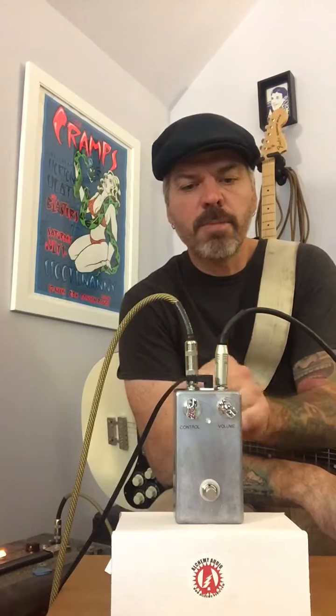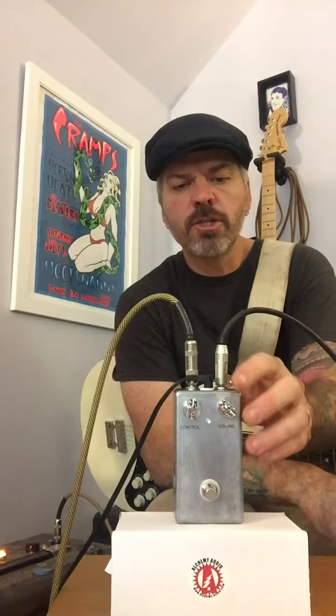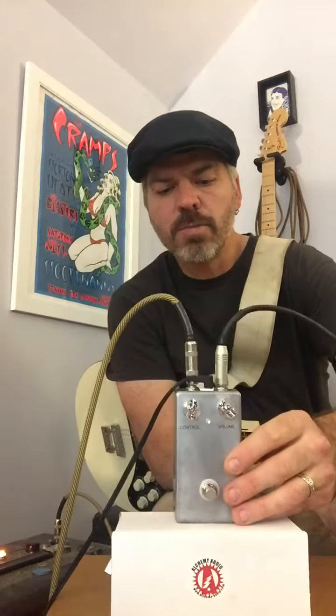So there you have it, plenty of tones to be coaxed out of here. Very simple build, plain enclosure, some cool glitter sparkle knobs, LED, true bypass, 9 volt DC or battery power.